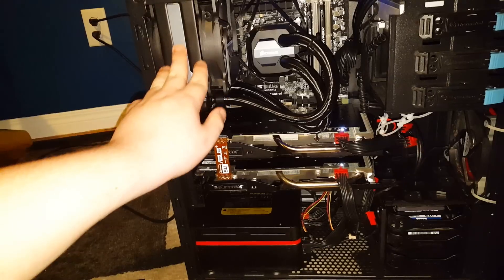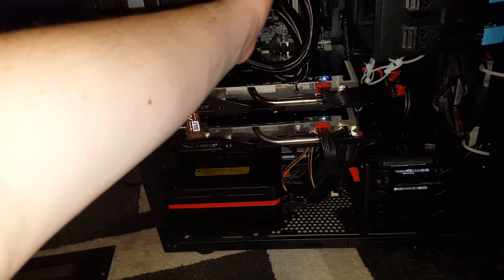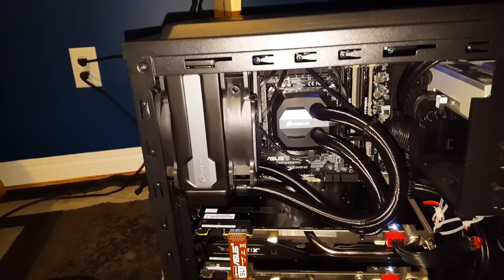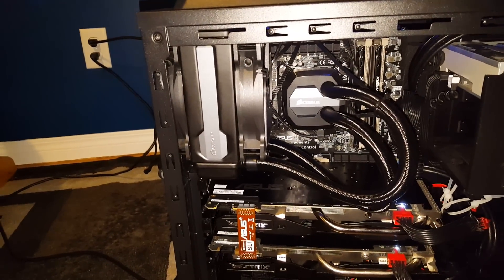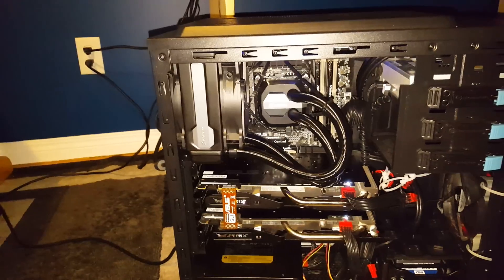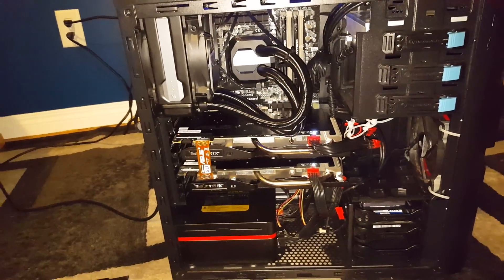I have a Corsair H80 GT liquid water cooler, which cools my processor — that's right back in there — the Intel 4790K. It is running at 4.8 gigahertz, so it's running very fast. The case is a Thermaltake Commander G42.